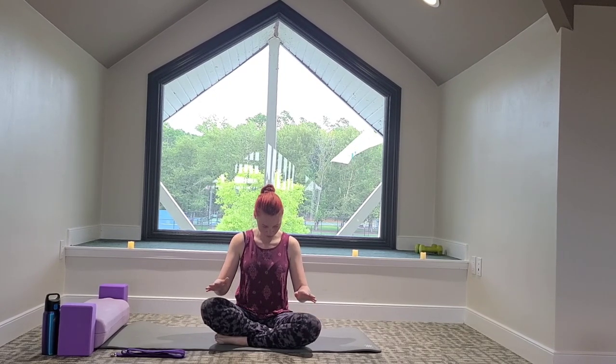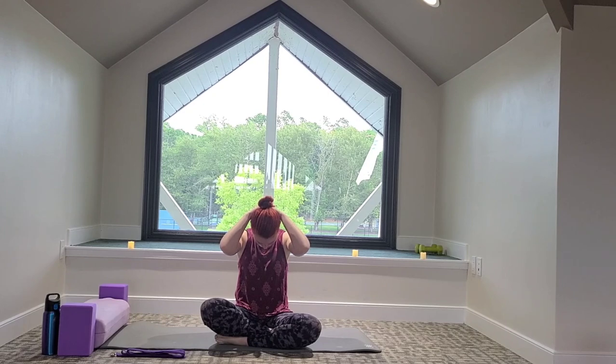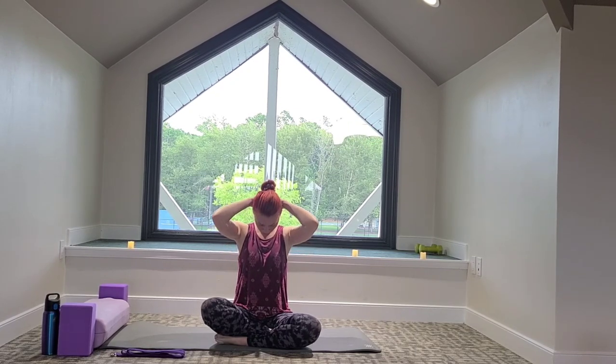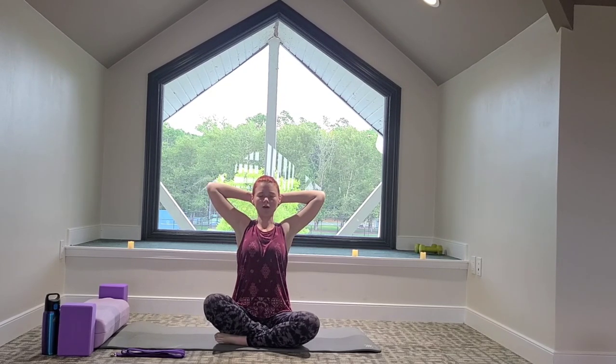If you want a little bit of pressure, you can interlace your fingertips, place your hands behind your head, and just let the weight of your hands bring your head a little lower. Try not to press too hard — just let your hands lie on your head. Big breath in. Let's gently look up, keeping our hands behind our head, opening up the elbows, opening the chest. Big inhale. Exhale to slowly make your way back down.